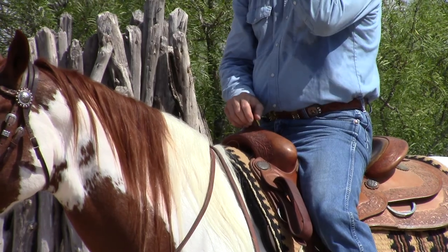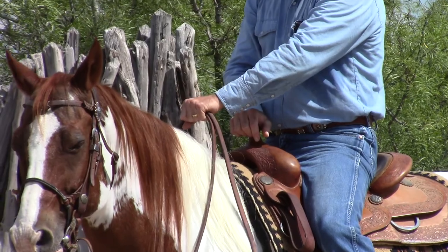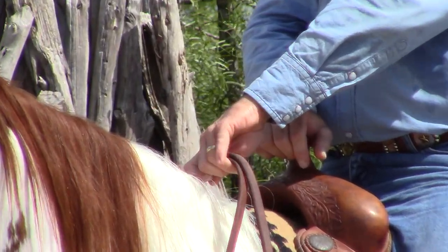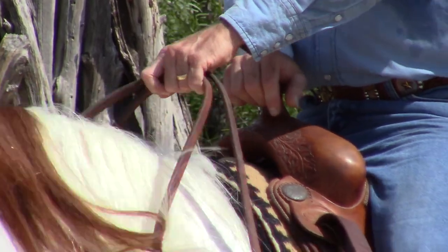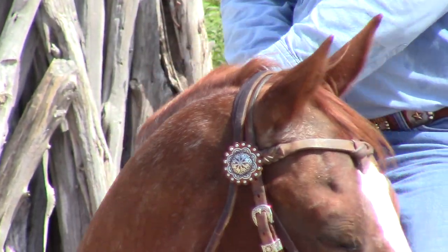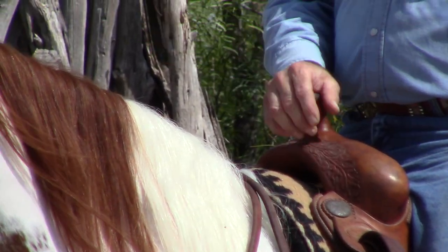The second way I use split reins is just palm down. I have both reins in my left hand. This way I can use my pinky finger to give a direct rein, or my index finger to the opposite side. And if you are left-handed or if you ride with your reins in your right hand, you will just reverse that.